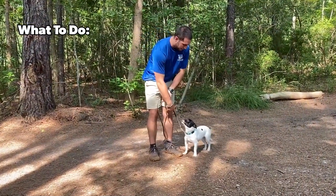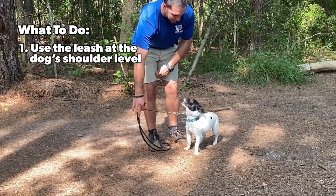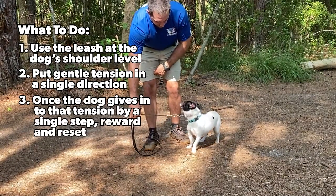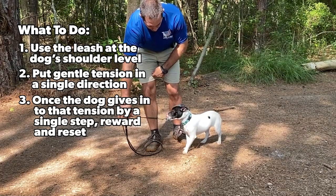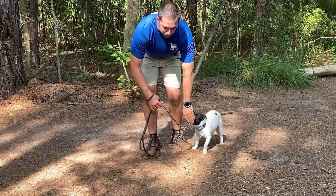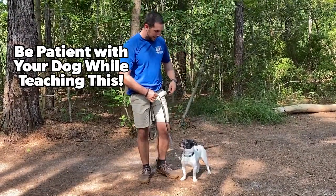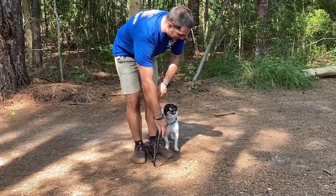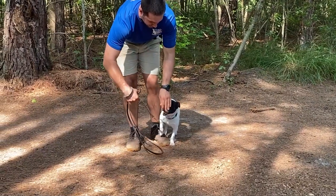Then I reset for another repetition. I get my hand on the leash at about his shoulder level, put gentle tension into that leash, and as soon as he takes any movement forward I say 'good' and provide a food reward. This process, repeated over time, is going to help your dog understand to move with the leash, not against it. So I put a little bit of tension into the leash again at his shoulder level — all I'm looking for is a slight movement toward the direction the leash is going.